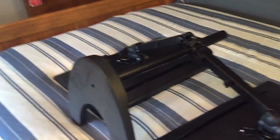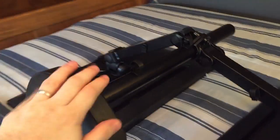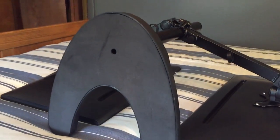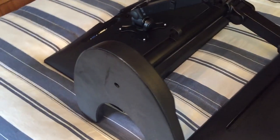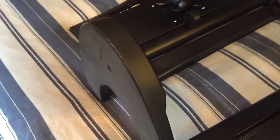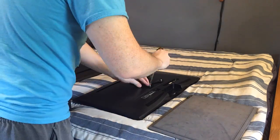First step: I am taking the monitors off of this arm because the base is massive and it is very heavy, and it's time for this thing to go because it just takes up way too much space on any desk.